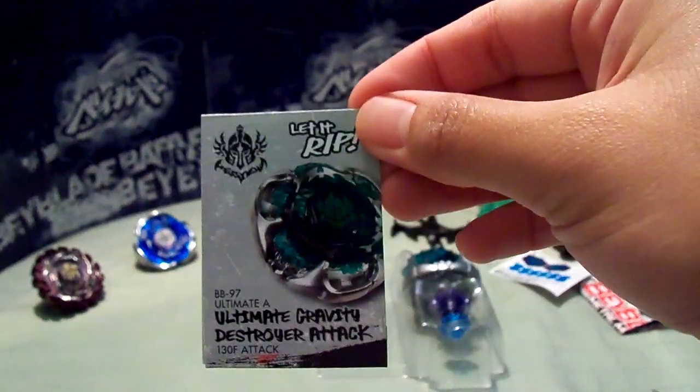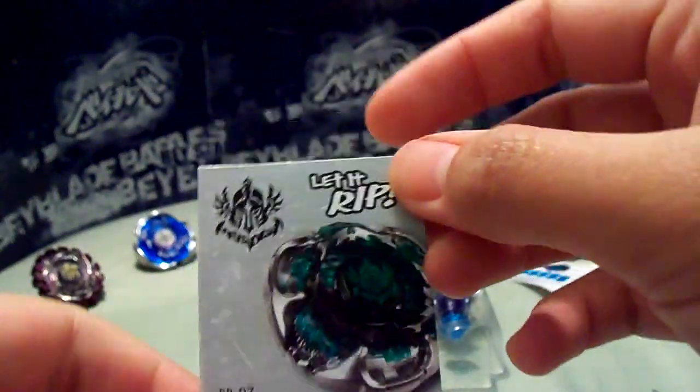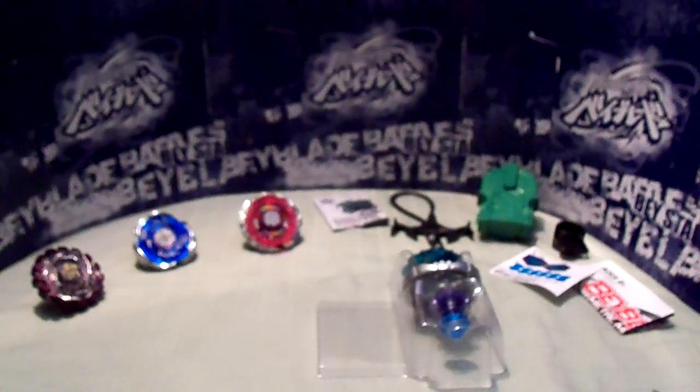And a dragon ripcord. And a black tool. If you want the code, check out my Facebook Beyblade page. I usually give out codes there now.